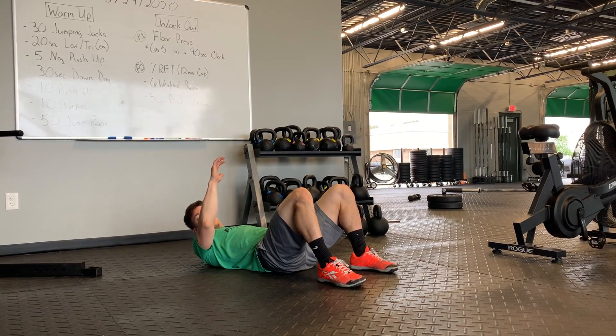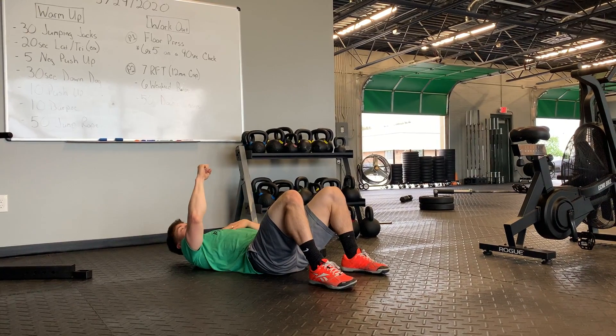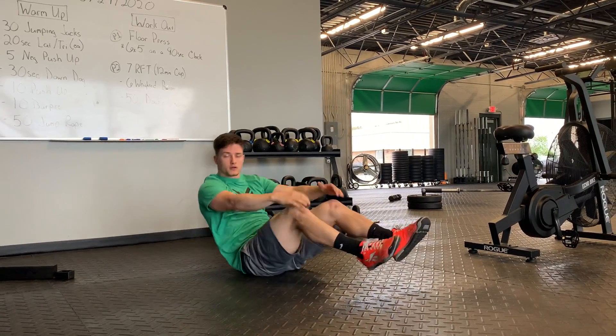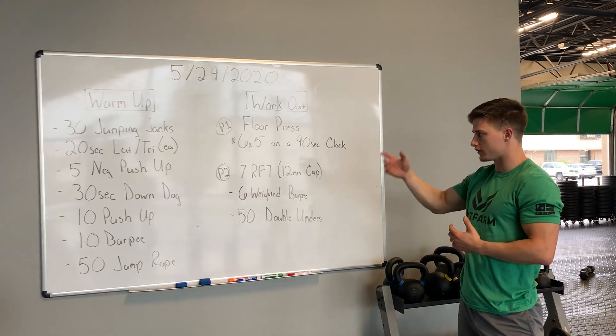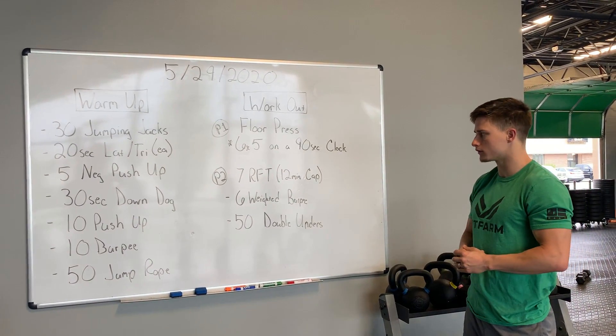Control that to the ground so when your elbow touches, you're not jamming that wrist by bouncing off the ground. Control, touch that elbow, press up. That's our strength for Friday — six sets, five reps. Bump that number up to maybe 10 or 15 if you need to.